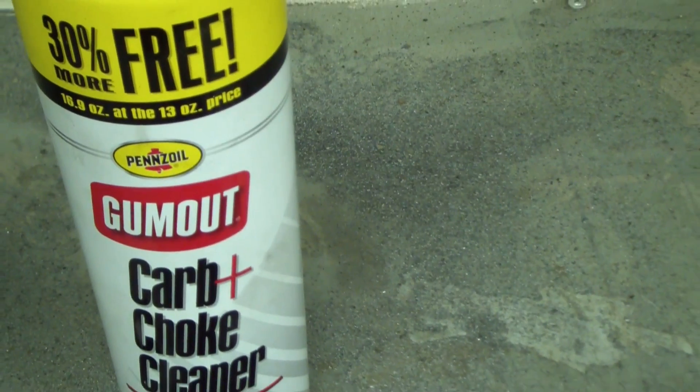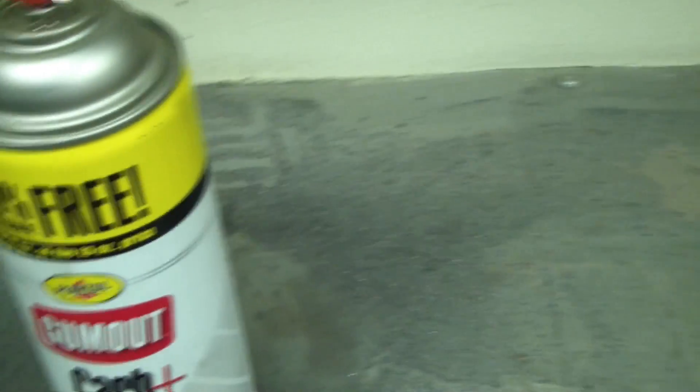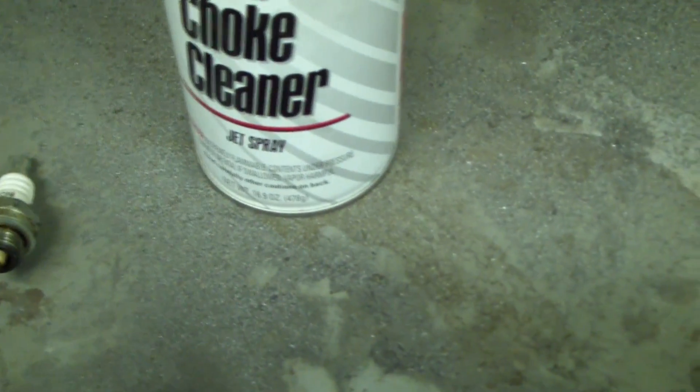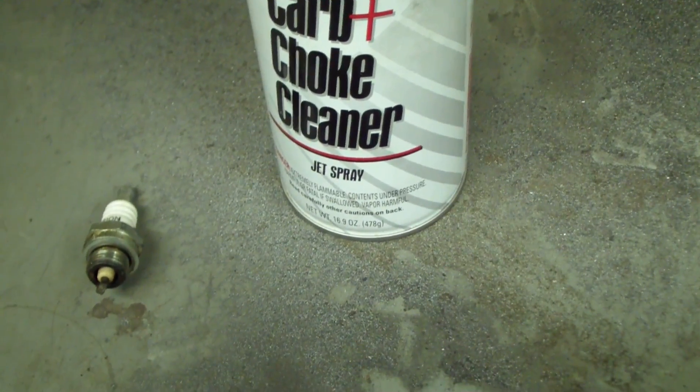I've had good luck with carburetor cleaner in the past. The plan is to put a few tablespoons into the spark plug hole, replace the spark plug, come back tomorrow, and see whether anything has gotten better.